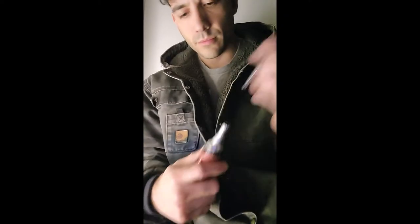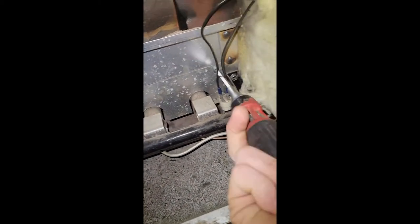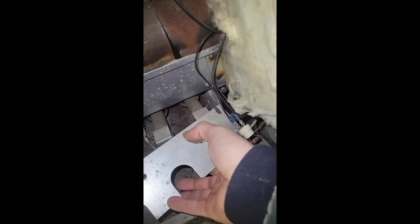We're going to take this cover off now. Okay, so we can see right now the pilot is actually out — there is no flame in this pilot assembly.